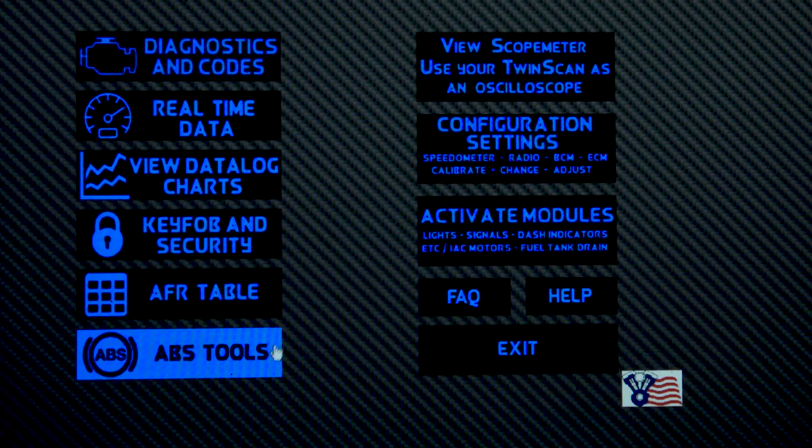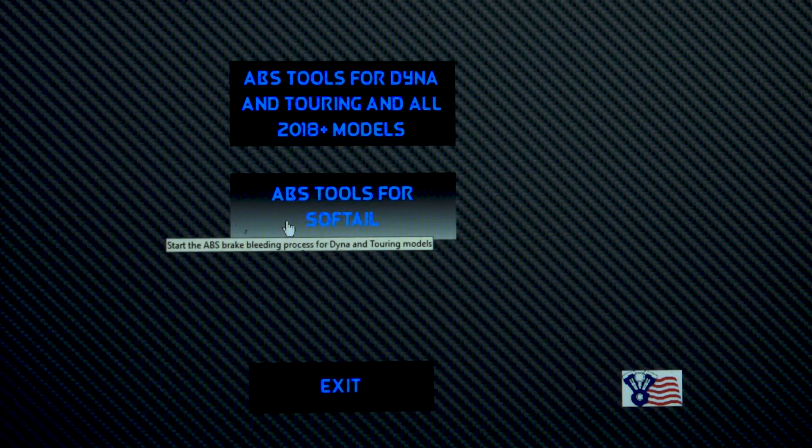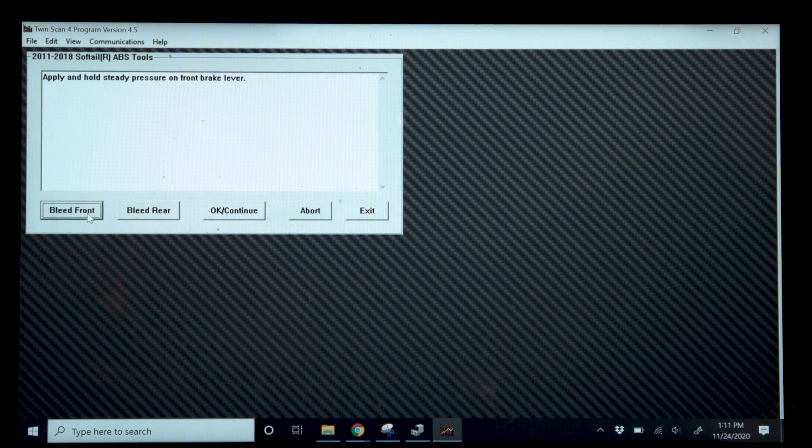From there, go into the tool and choose ABS Tools, then choose the model you have — touring model or Softail. We have a Softail model here. You're going to choose front or rear. Your brake system is not linked, so if you crack the front you don't have to mess with the back and vice versa. We're working with the front, so we're going to choose Bleed Front.